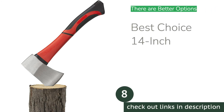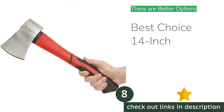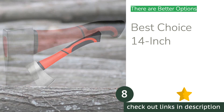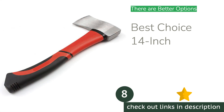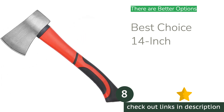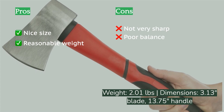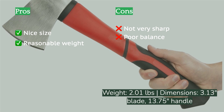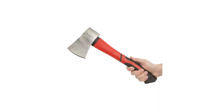The next product on our list is the Best Choice 14-inch. The other axes in the review outperform the Best Choice in every aspect, including price. On the upside, it's a nice size and the rubber-wrapped fiberglass handle offers a sturdy grip, and it curves promisingly, suggesting enough leverage for a powerful blow. However, the axe is heavy for its dimensions and the balance is all off. The blade is also surprisingly dull, which tires you out. We don't recommend buying this option.